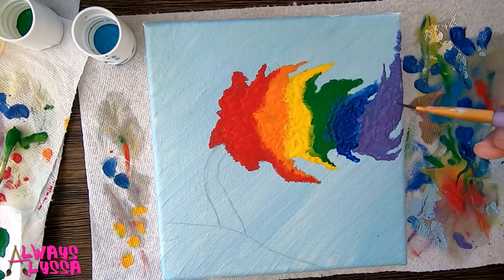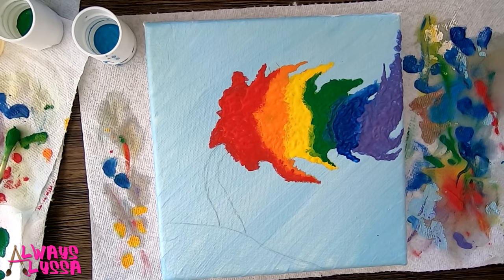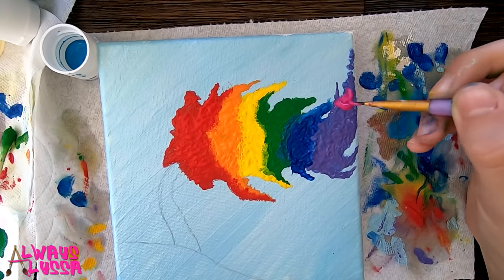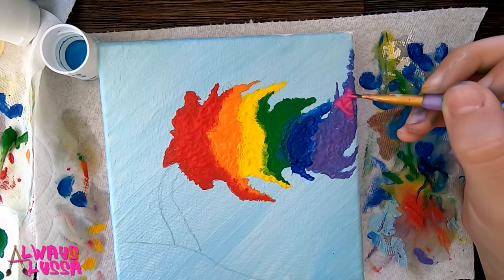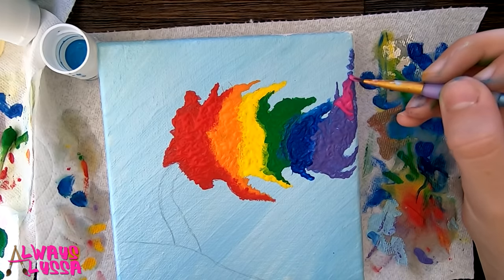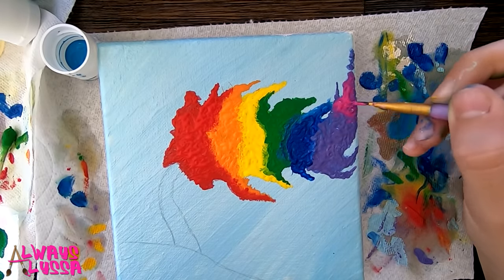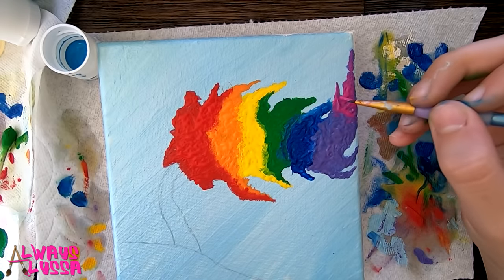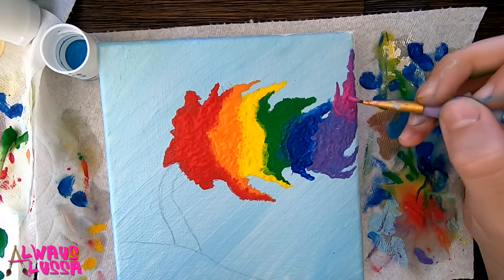I decided that at the end of the tree over here, I'm going to add some pink in since, of course, I love pink. I am loving this, this is so cute. I never even thought I would end up using pink in this project, but I guess I did.